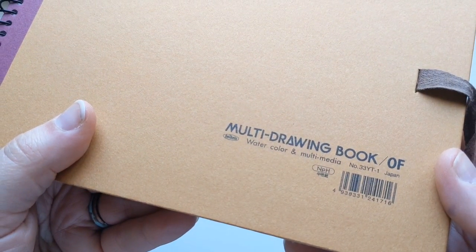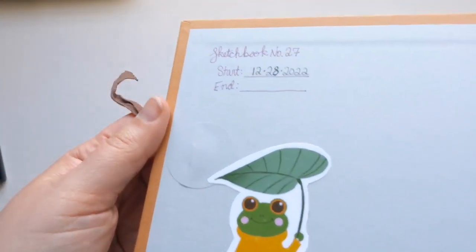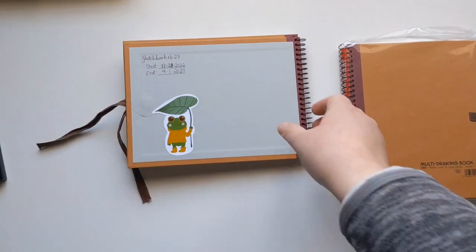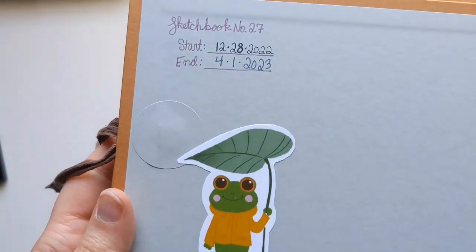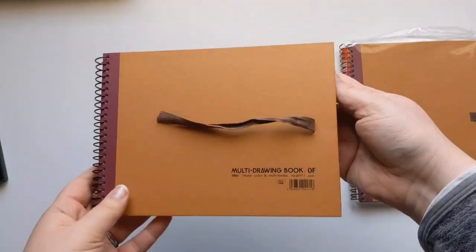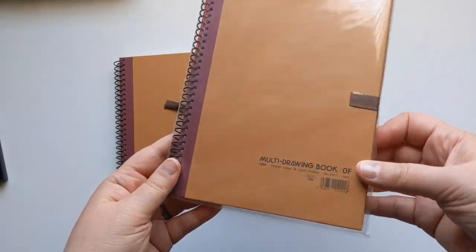It is a funny little sketchbook — I've never seen one like this. I found it in Santa Fe when I was there with my husband, at the same art store called Artisan that our collective artist friend Georgia O'Keeffe used to shop at. She actually has a whole museum down there. This sticker you might have seen at the end of one of my hauls — it was a gift from my friend Junko, who has a channel here.